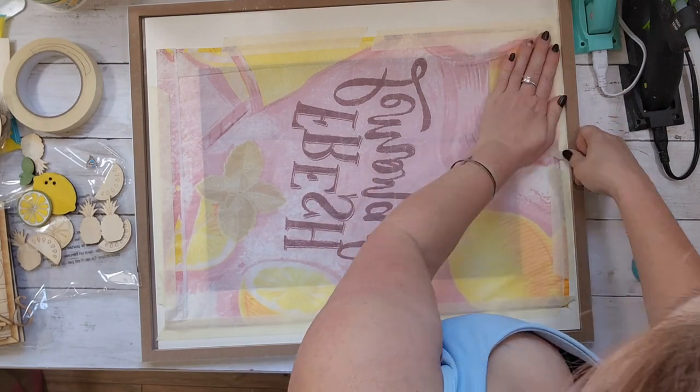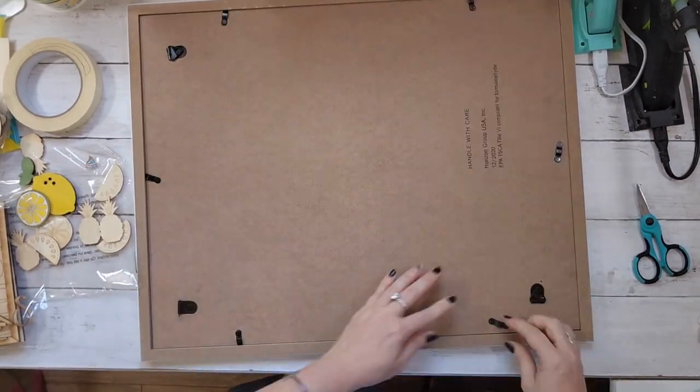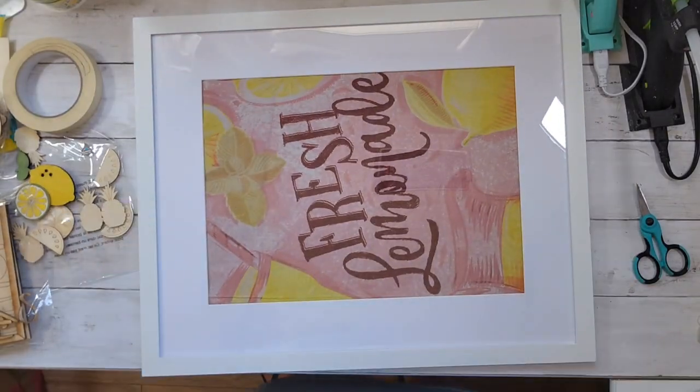Almost everything I used from Dollar Tree in this video was still a dollar because I bought it before everything went up in price.